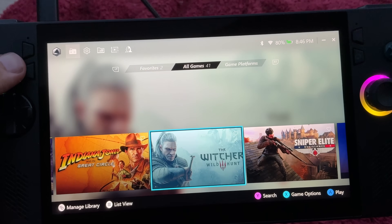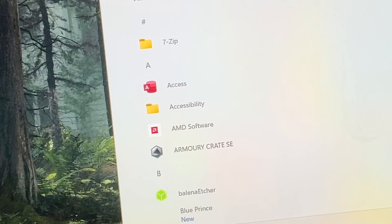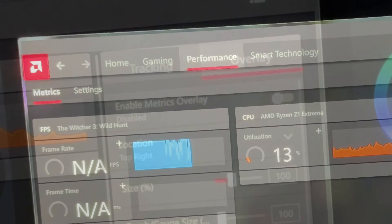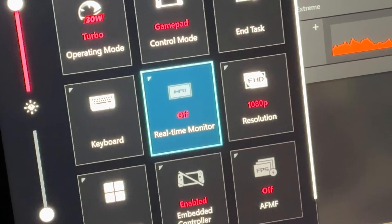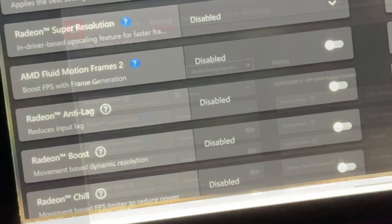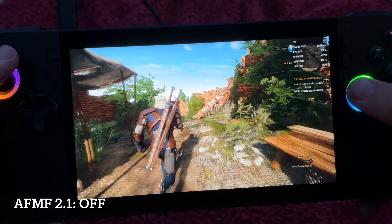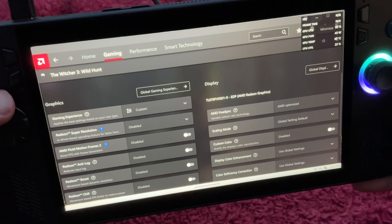Let's launch the first game to test this, which is The Witcher 3, plugged in on 30-watt turbo to get the most FPS possible. Let's head into the AMD app, into the performance tab, then the overlay section on the right, and enable the metrics overlay, as the command center FPS monitor is inaccurate when it comes to AFMF2. In the gaming tab we can see that AFMF is not on, and in the game on default settings with no AFMF, we're getting just around the 60 FPS mark at 1080p and it does look really decent.